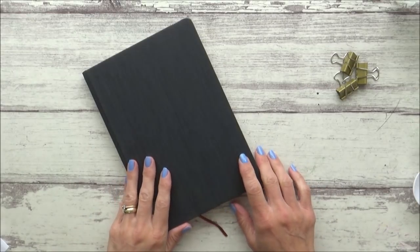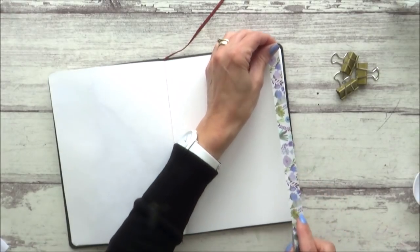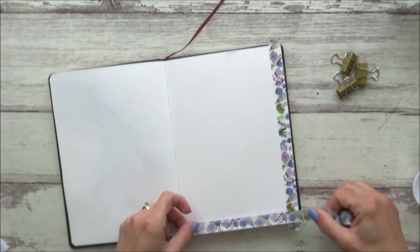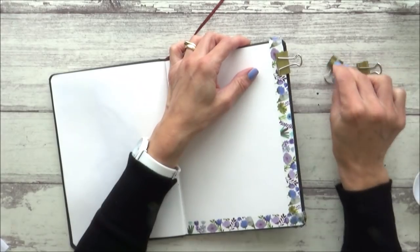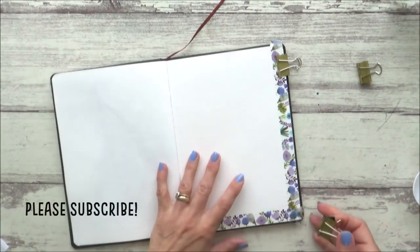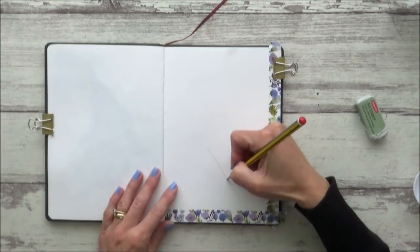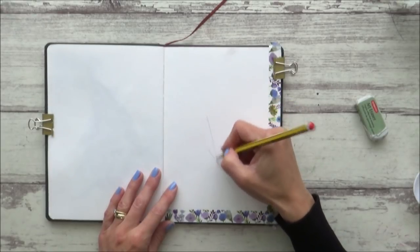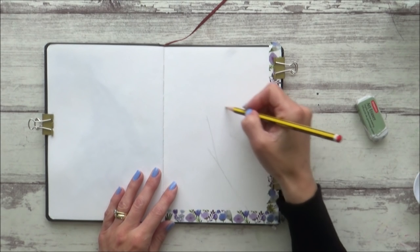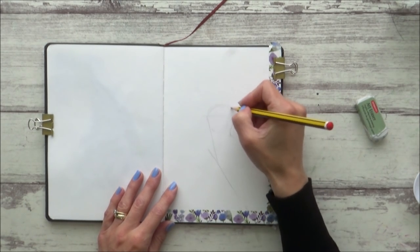Hi guys! Welcome back to my channel and another animal painting in my watercolor sketchbook — only this time I'm going to be painting with ink. I'll be talking about the advantages and disadvantages to using ink over my usual watercolors, as well as giving you a few tips and techniques as we go through the painting. After last week's looser sketchbook painting of a peacock, I wanted to try out a more detailed painting focusing on the peacock's face, so that's what I'm doing today.